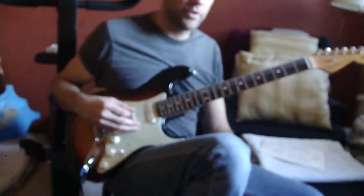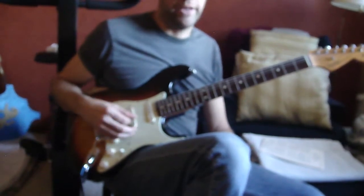Yeah. Okay. Now, that's major pentatonic, right? Do you know a minor? Can you do a minor?